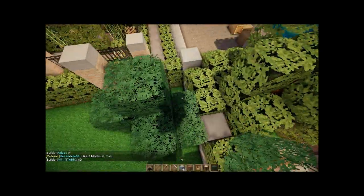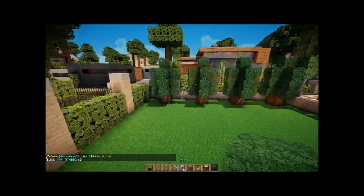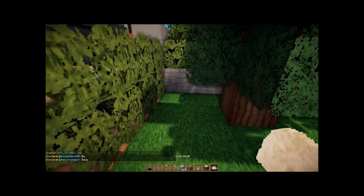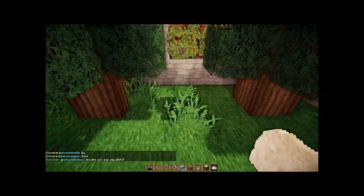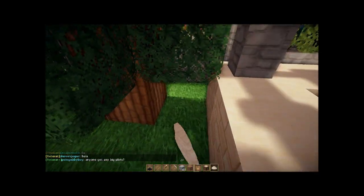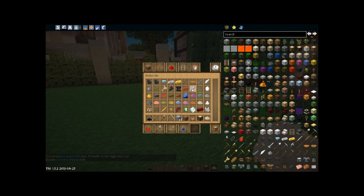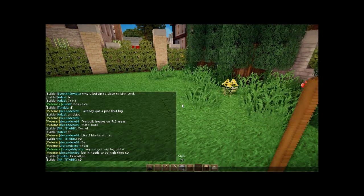All right, so we have that. Down here I'm going to use some bone meal to make some ground vegetation, and then I'm going to line it with some gravel which will be used as maybe some river rock.